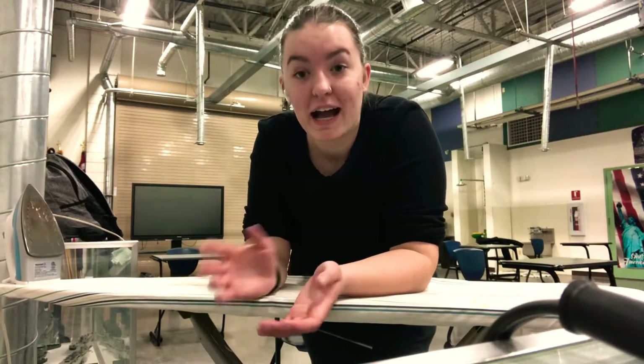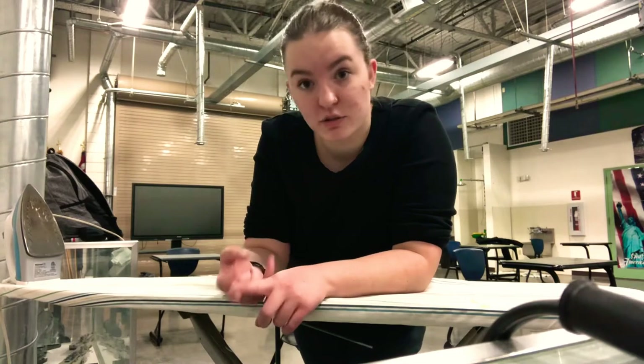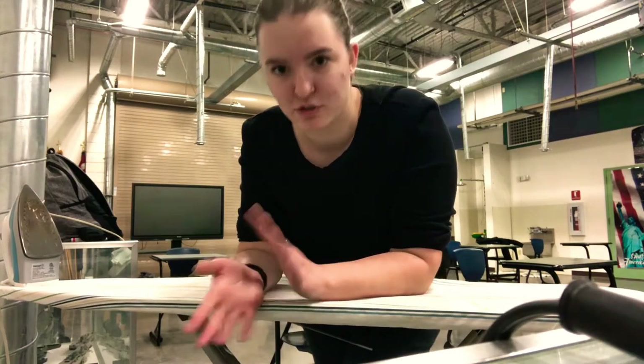Hey guys, it is your CMC Phillips here. I am going to be showing you how to iron uniform pants, female shirt, and male shirt.